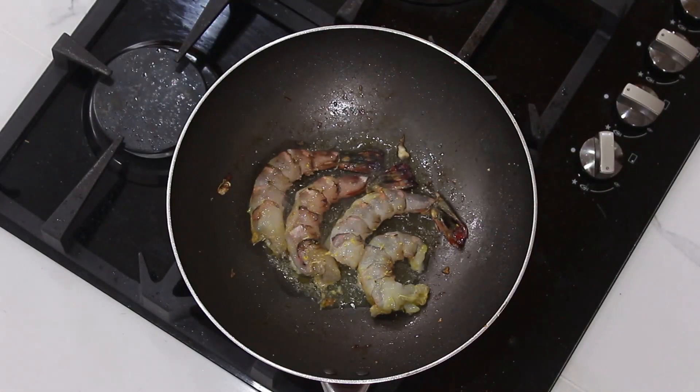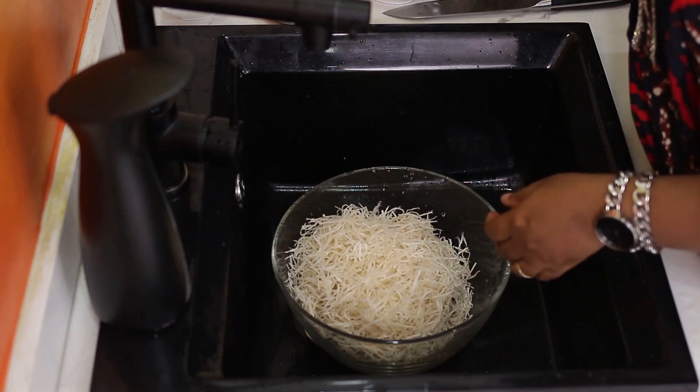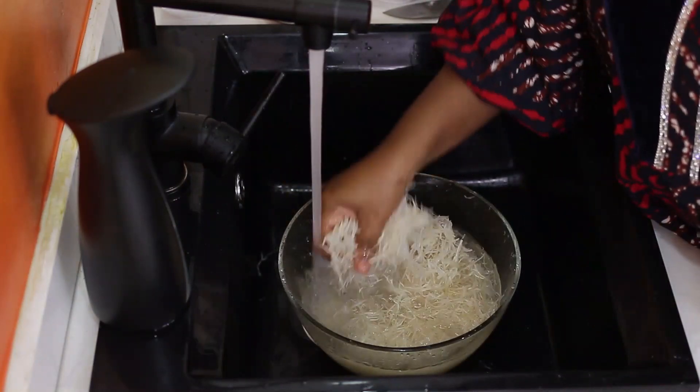While the prawns are cooking, I'm going to soak the abacha. Just like you would treat vermicelli noodles or rice noodles, you treat the abacha the same way — soak it in water.